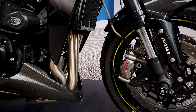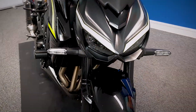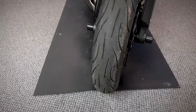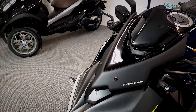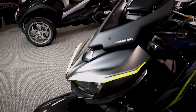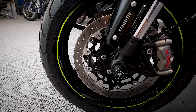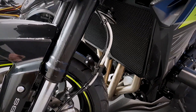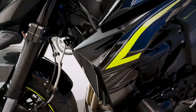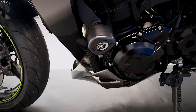It does come with the Brembo brakes on this as standard, along with the all-in shocks. It has also got the Puig screen on the front as well — that's been added to it. And it's also got the RNG fork bungs on there, an RNG radiator cover, and if you look on this side of the engine, you can also see an RNG frame bung on there.